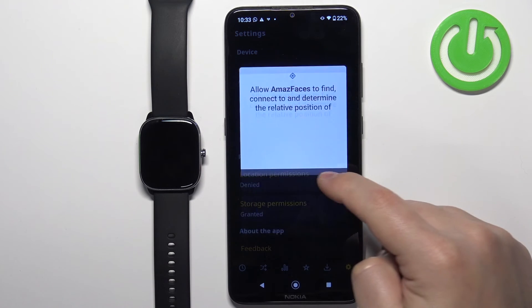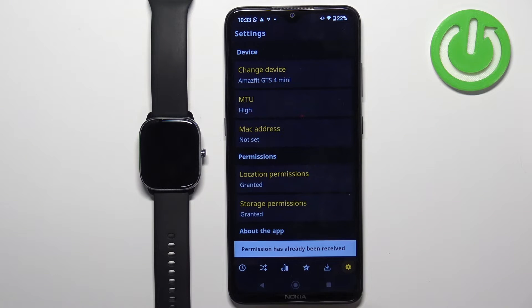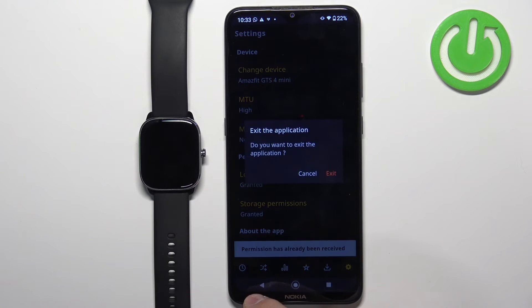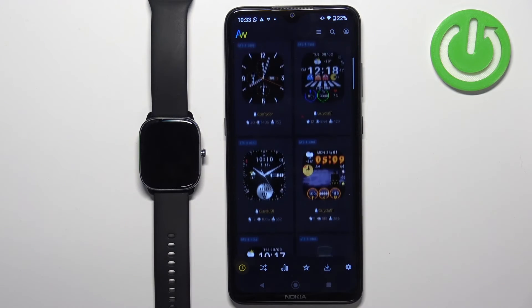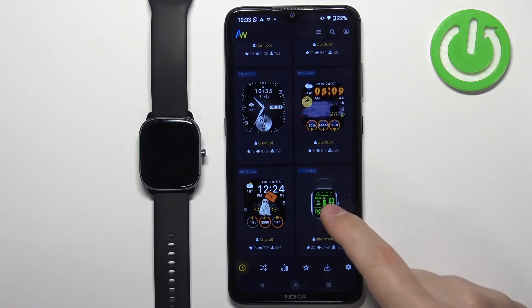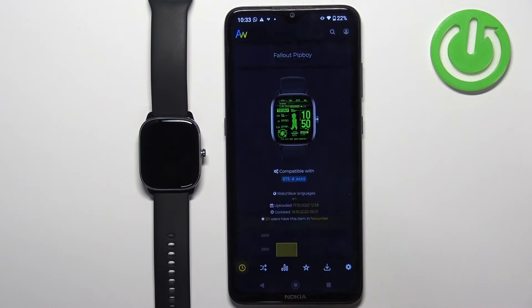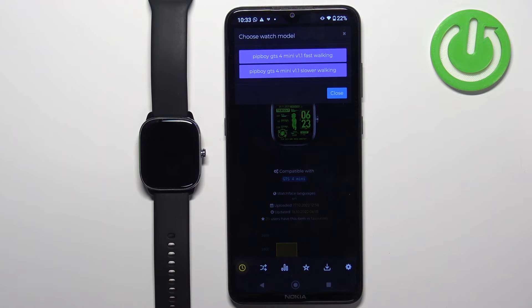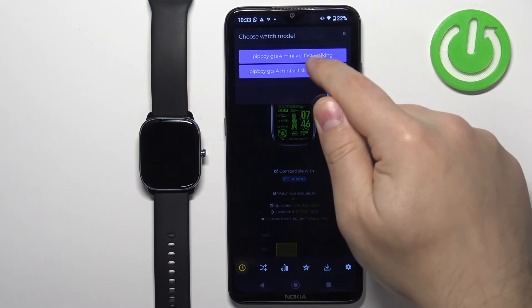Tap on location and allow the permission. Then tap on storage and make sure it's granted. Once it is, go back to the main page. Find the watch face you want to use, tap on it, then scroll down and tap on the download button. Here you can select the type — some have different languages, and this one has different speeds of animation. So select the type of watch face you prefer.